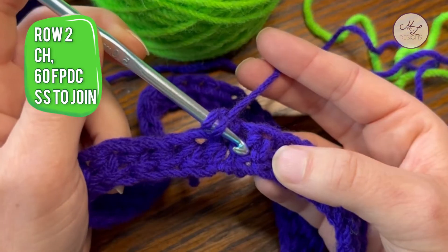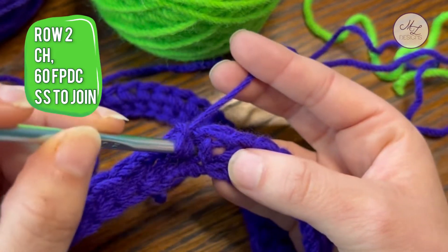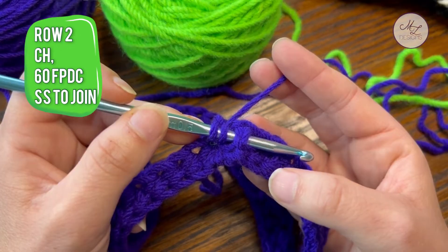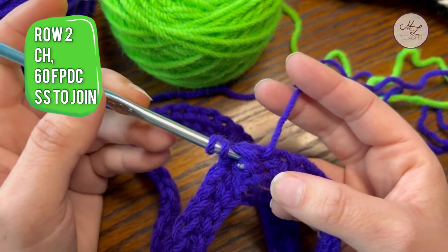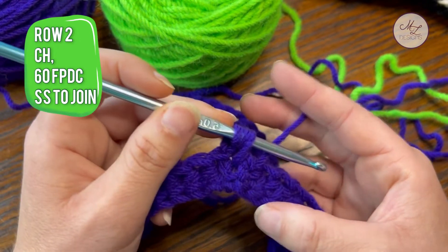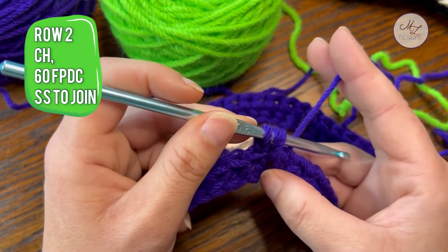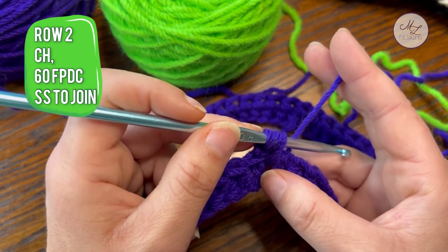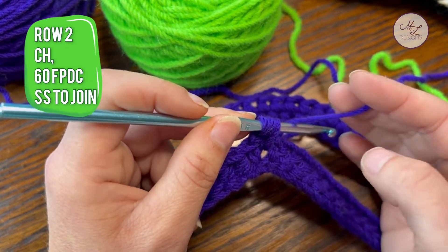Find your first post. Go in between the stitches. Come back out between the next stitch. You're going to yarn over and pull through. This entire project, keep in mind your tension. You don't want it to be really tight. You also don't want it to be super loose, but you want it to be consistent so that your stripes look nice and consistent.